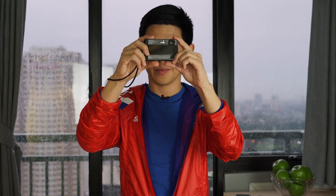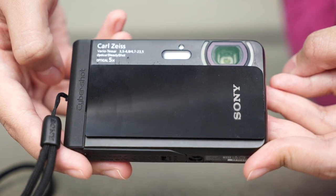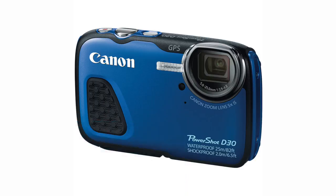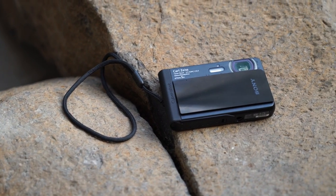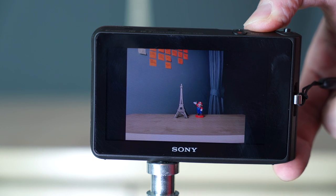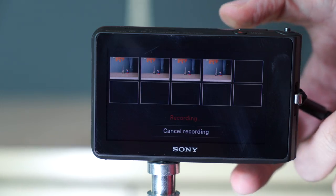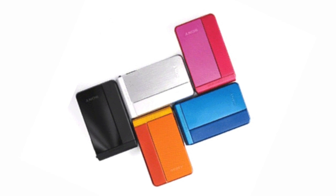If you're really serious about shooting photos and videos in and under the water, then maybe it's time for a waterproof point-and-shoot. In the same price range, there are two choices: the TX-30 by Sony and the D30 by Canon. We like the Sony better because it's thinner, lighter, and more importantly, cheaper. Plus, the Sony can shoot more shots per second and captures better images in low light. The waterproof 18.2 megapixel Sony TX-30 is available in black, silver, pink, blue, and orange.